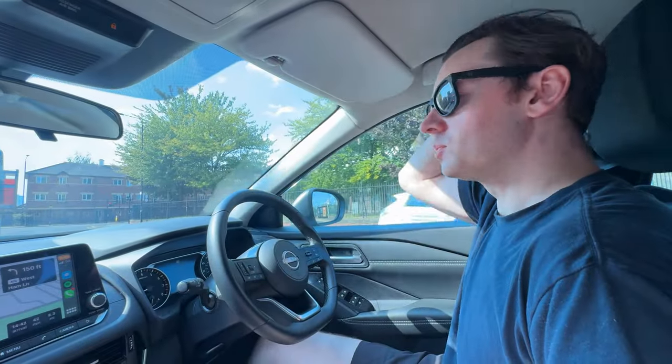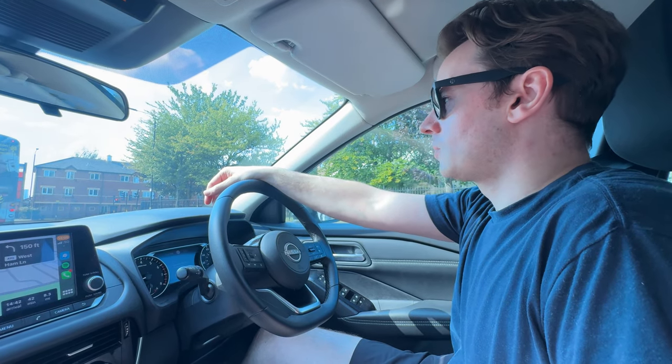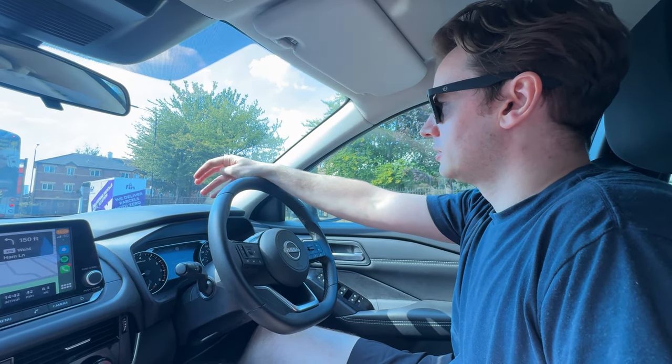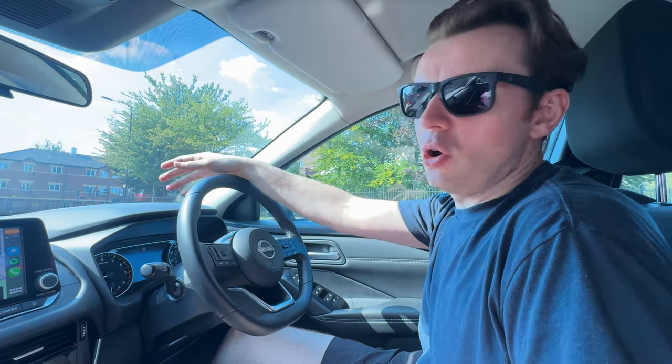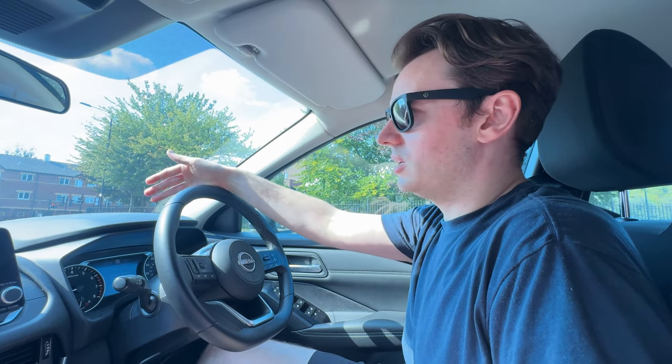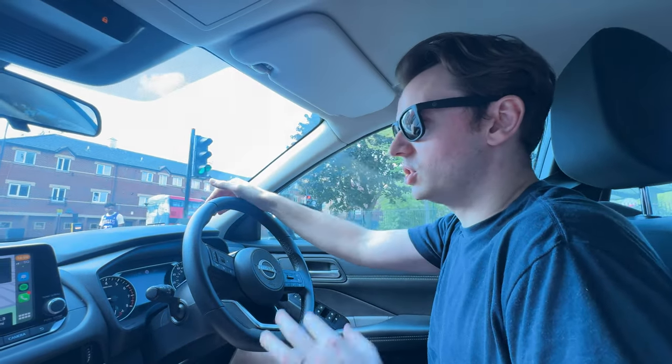Finally on the road! Our ETA is 42 minutes, which means we're arriving 18 to 20 minutes early - great, as long as we can find the parking spot. We have a parking spot there, which is good. For those that don't know how this gig stuff works: the first person to soundcheck is typically the last person to perform. We're second in soundcheck because there are only two performers.